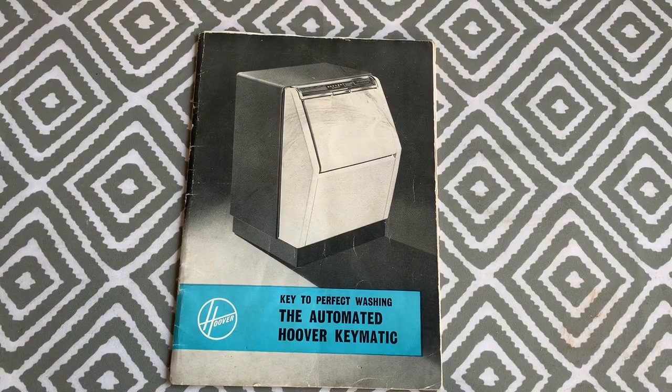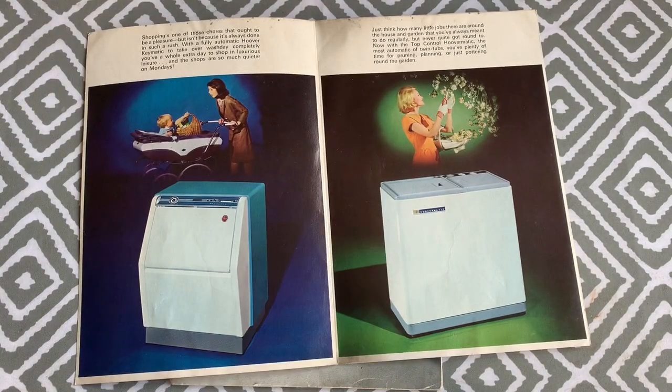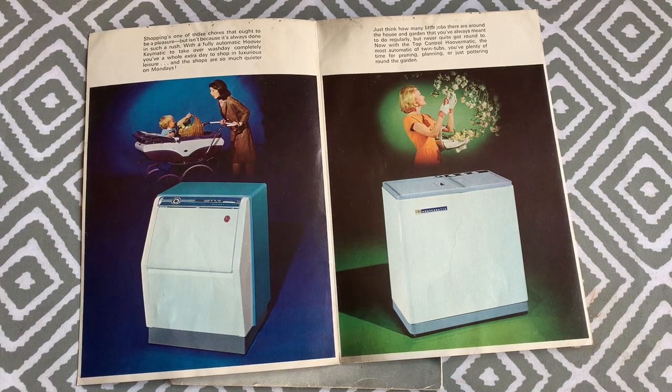The first model is the Hoover Keymatic 3224, which ran approximately between 1960 and 1964 and was replaced with the model 3226. Both were very similar machines with pulsators in the drum and a unique cabinet design, however the 3226 had a circular compass-like indicator, a push-button door release, and some had a different colour scheme.